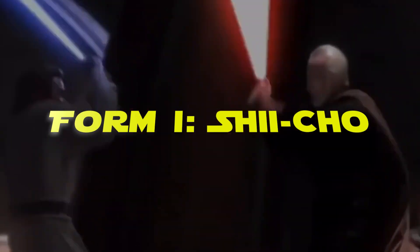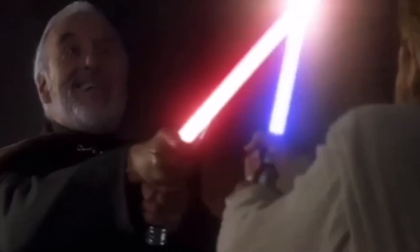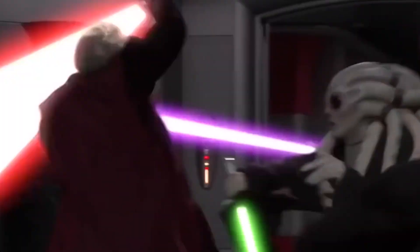Form 1: Shi-Cho. Shi-Cho is often considered the oldest and most basic form, making it the starting point for nearly every Jedi's lightsaber training. When all else fails, Jedi often revert to Shi-Cho as a last resort. Even in desperate situations, like during the execution of Order 66, you'll notice many Jedi falling back on Shi-Cho.